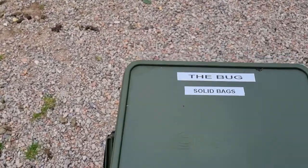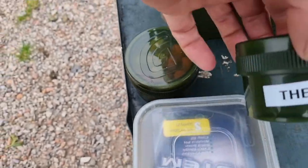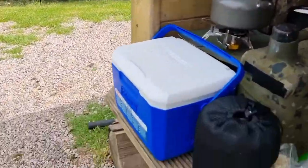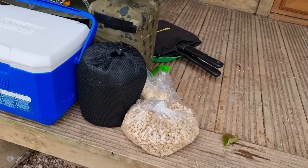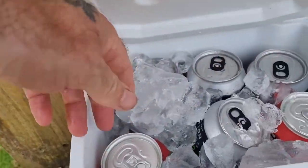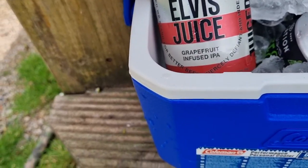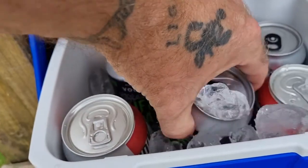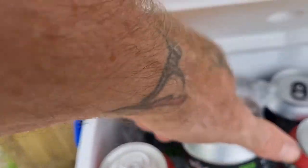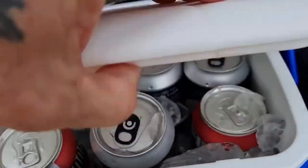So I'm fishing solid bags. I've got my wood burner with me, just to keep the midges away. Got some lovely beers on the way down here, something I haven't tried before. Got a Brew Dog Elvis Juice, 5.1%, and I've got Life and Death, tropical and citrus, 6.5%. Give them a whirl.